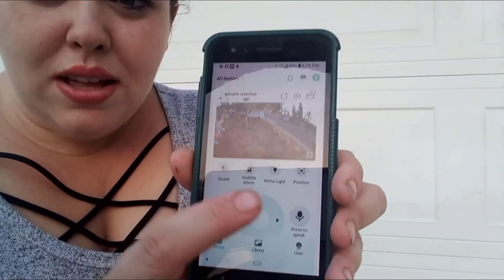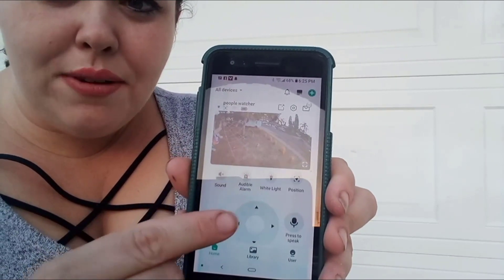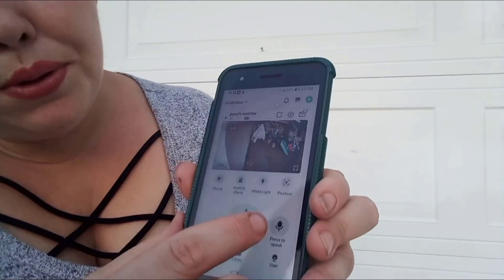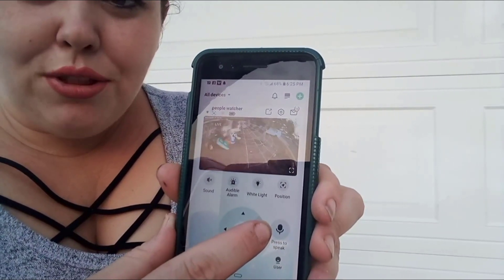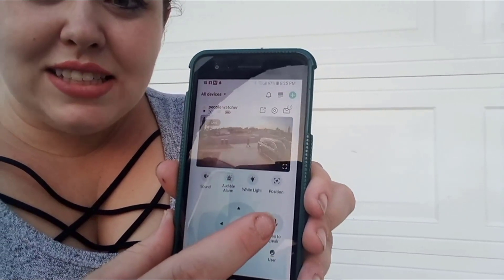There are direction arrows in the app to turn the camera, and it's going live right now. I can turn it to see my front door — it's decorated for Halloween — and I can turn all the way around to see my driveway. Again, it's all live.